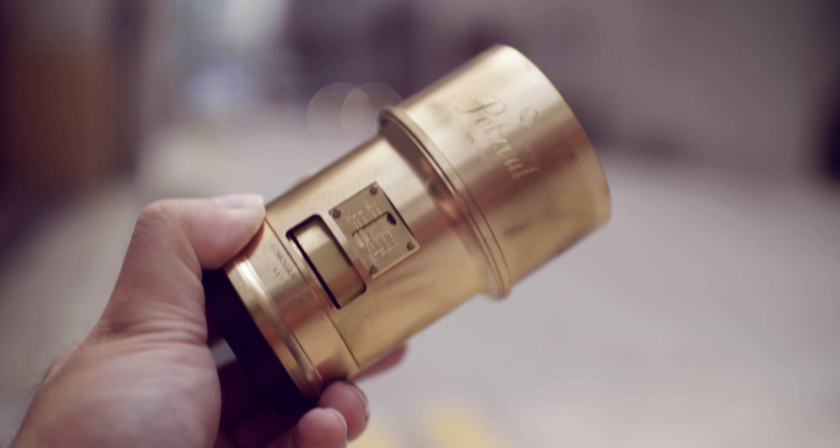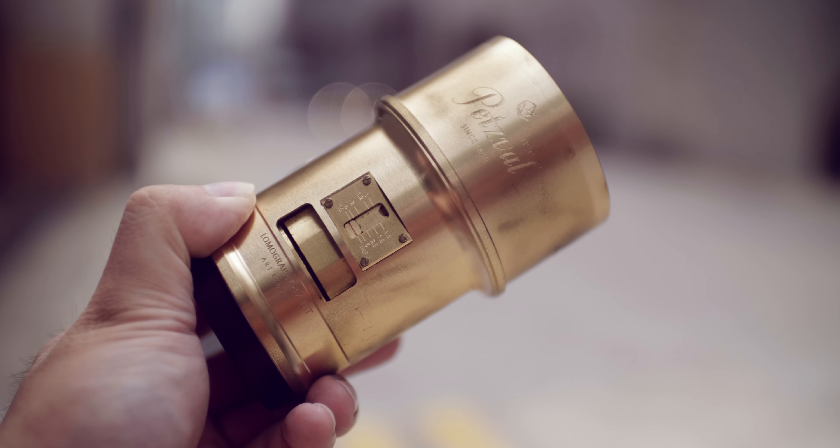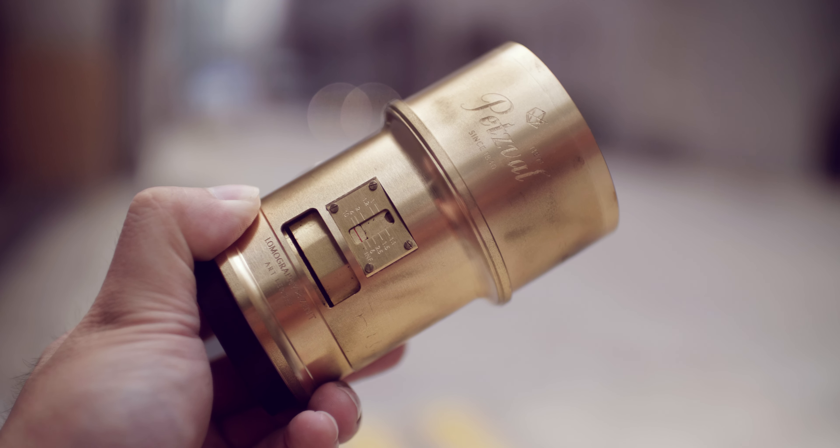Let's talk about build quality. The entire body of this lens is made out of solid brass, and combined with the vintage Petzval design, this is one lens that will surely draw attention. I know some people don't like the Petzval design, but personally I'm a fan of it. In fact, it is the main reason that made me want to buy this lens in the first place.